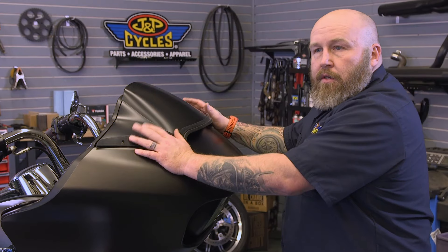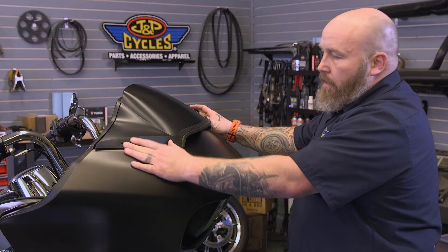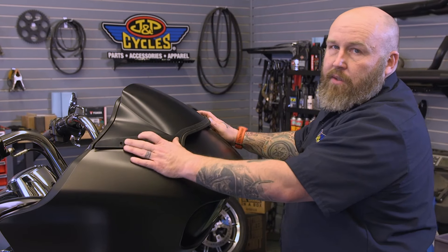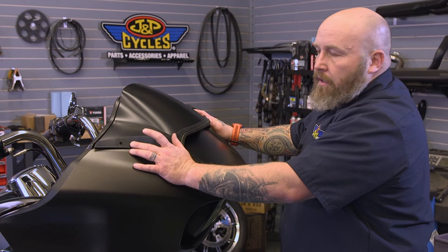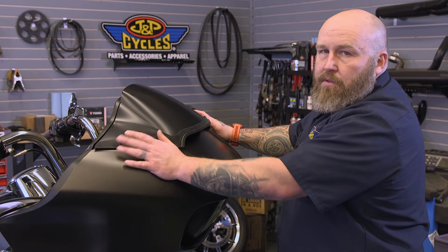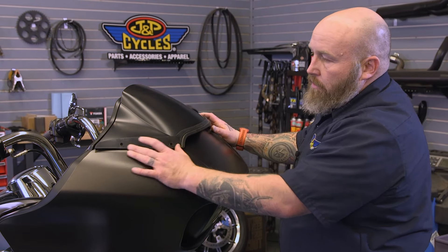Now we just have to put our windshield on and put our four Phillips screws back in. Remember, you don't have to gorilla-arm these Phillips screws down — the torque spec is somewhere between 8 and 16 inch-pounds. It'll be a little tough to measure that with a Phillips, so just use your best judgment and don't strip them out.